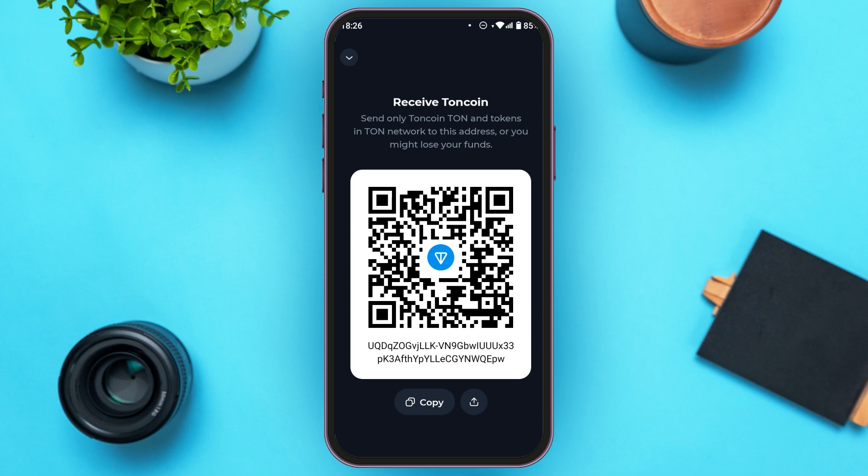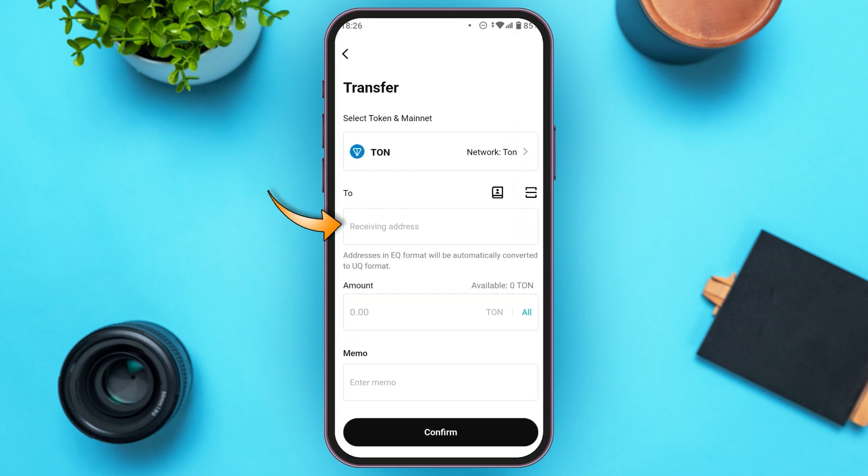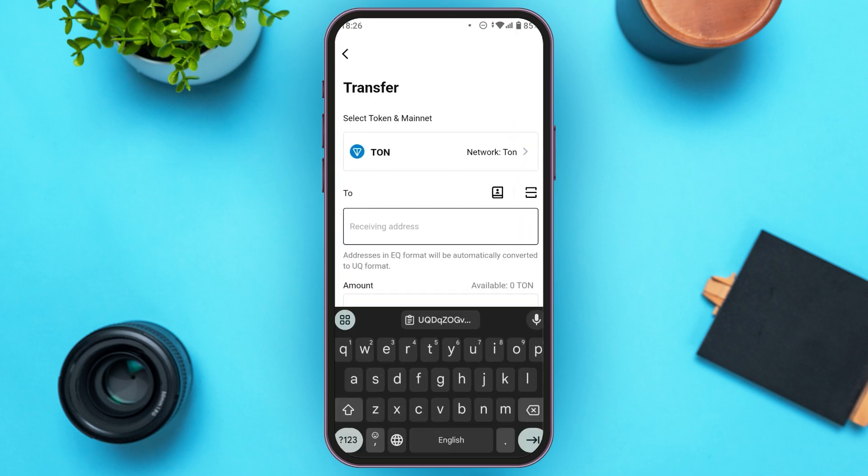Now you'll be led to this kind of interface. You'll be able to see the QR code over here. You can use this QR in order to receive the TuneCoin, or you can also use the address ID that you can see right over here. You can see the option for copy — all you have to do is tap on it. Now the address has been copied. Go back to the Bitkit Wallet application and tap on the receiving address section.